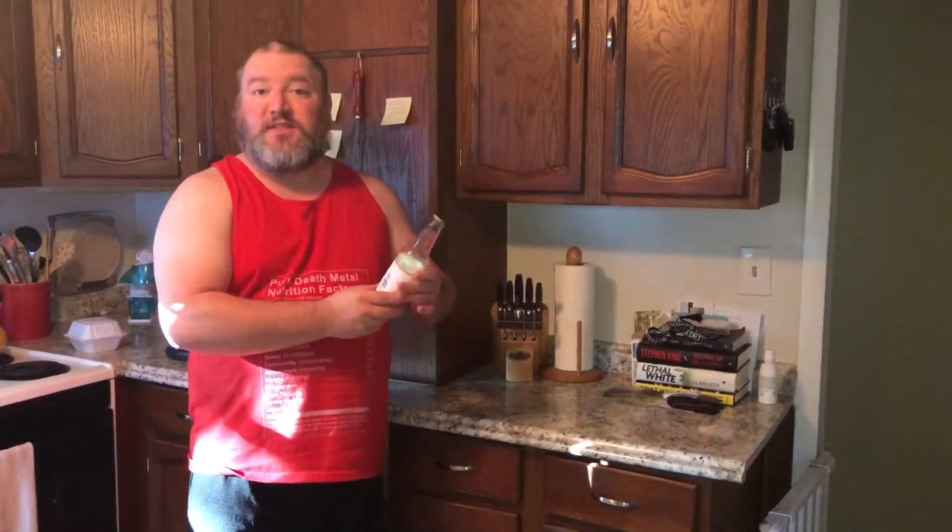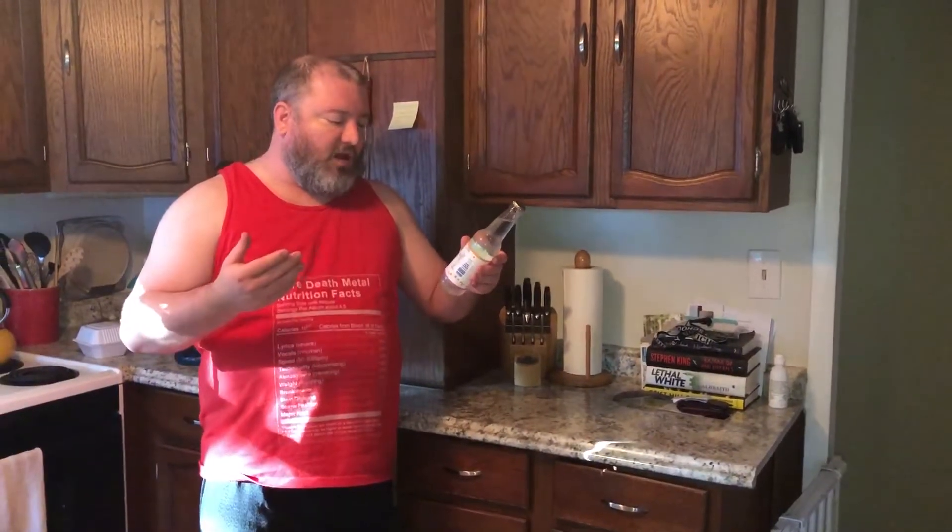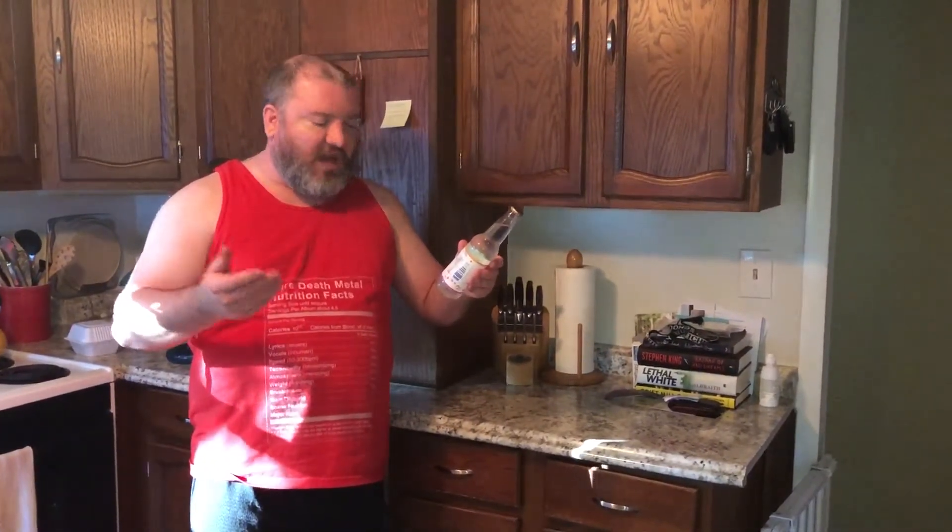Ingredients really sound the same as the other Orbitz product that we've reviewed recently: carbonated water, cane sugar, citric acid, and natural flavors.